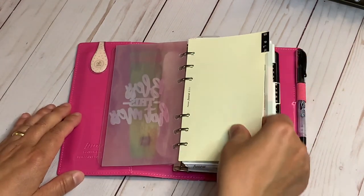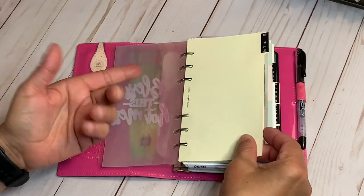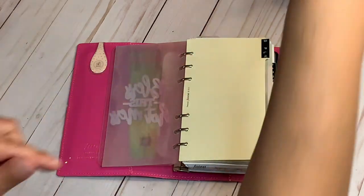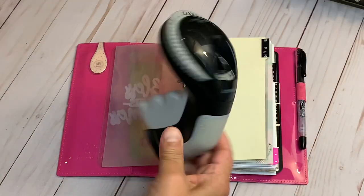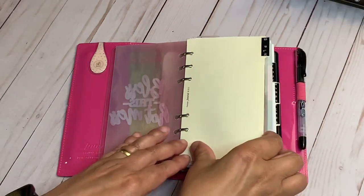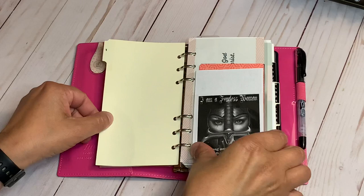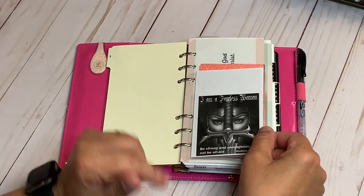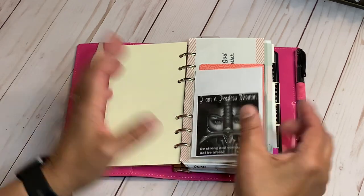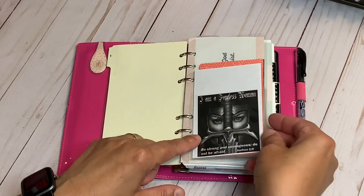The first divider — I used all Filofax dividers and the Dymo label maker to make all my labels. The first one is 'Battle Plan.' A lot of this I had in my self care binder, so I just pulled it out because I wanted a binder put together already. It says, 'I am a fearless woman.'